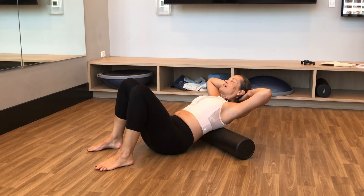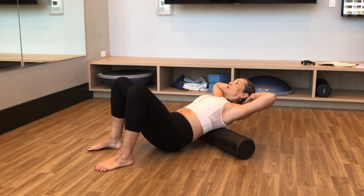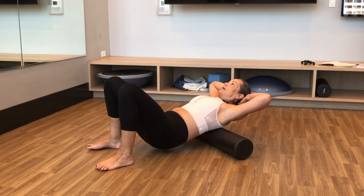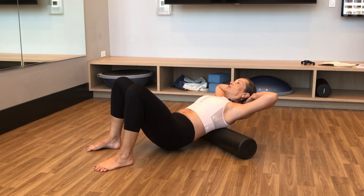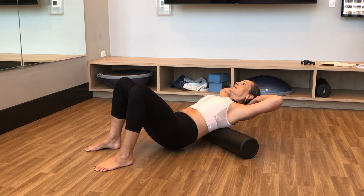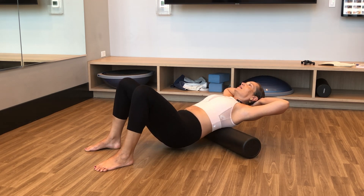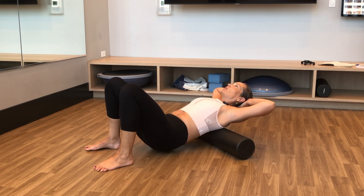And again, deciding how much weight transfer I want to provide onto the foam roller. This might be enough with the hips down on the floor — there's still a bit of gravity and body weight pressing onto the foam roller. Otherwise, you can press your feet into the floor, gently lift the hips up, and start your roll on the back. I'm a big fan of small, controlled movements versus large, sweeping ones.